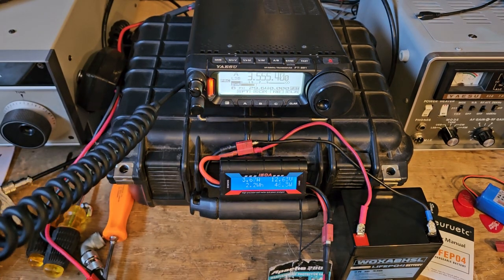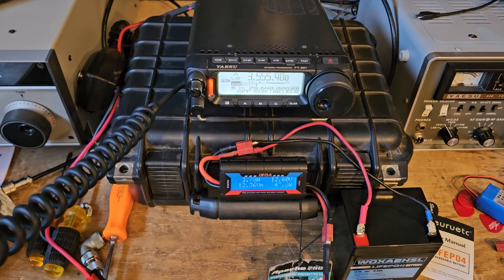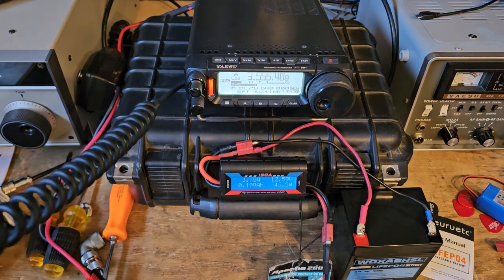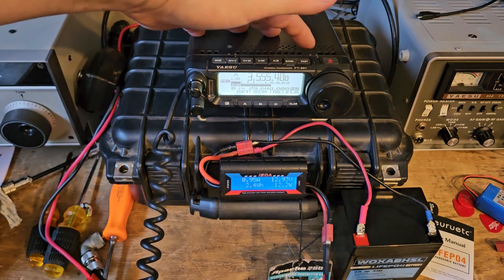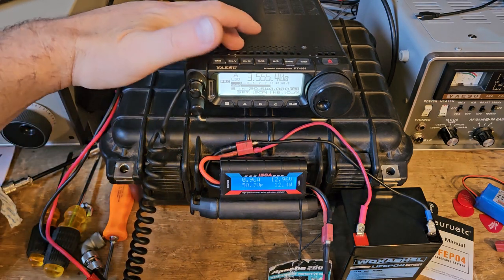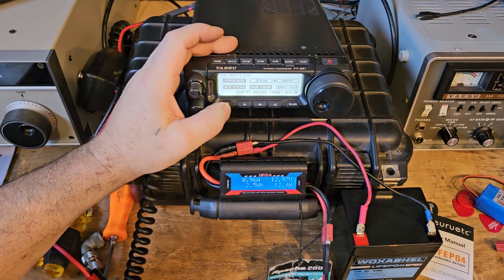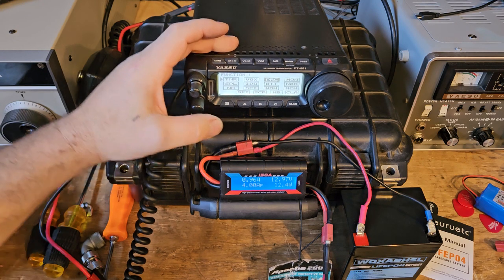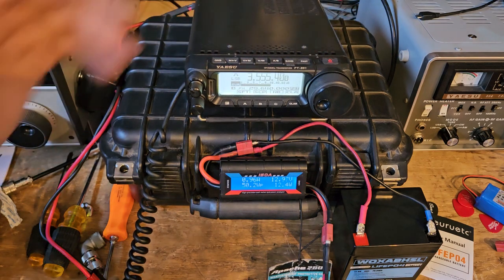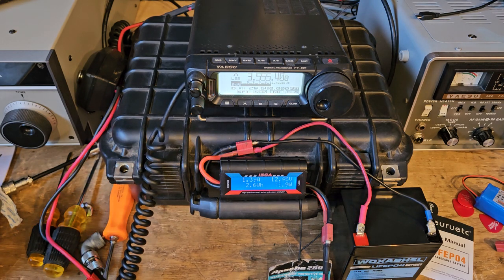We're testing right now — drawing 3.8 amps at 12.6 volts, which means we're not putting out much power. Looking at the watt meter I see a couple of watts and we do have a flat match through the tuner. This is not working but it's not shutting down. The processor is on. I'm going to try to turn that off. Test one two three four — the radio thinks it has a high SWR so it is folding back power. That's what I think, though I could be wrong.